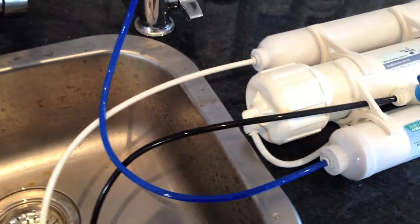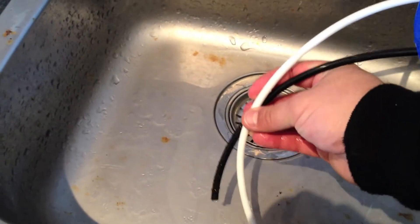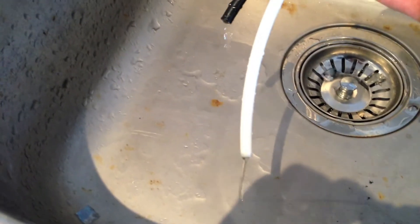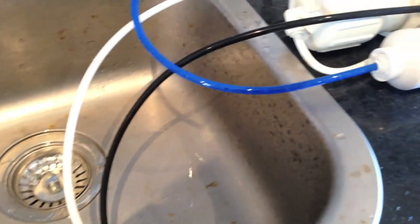Step 4: The reverse osmosis unit may take a while to produce pure water, so allow the system sufficient time before beginning troubleshooting. Step 5: Once you have pure water coming out of the white tube, flush the system with 5 litres of water before use.